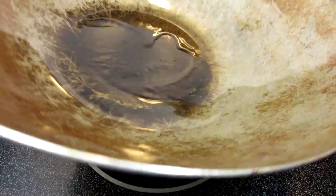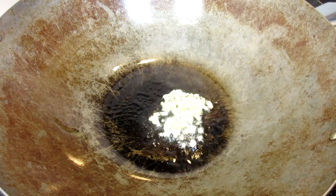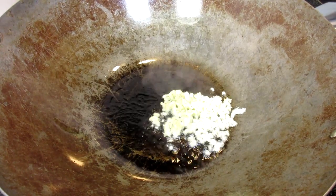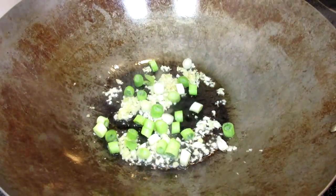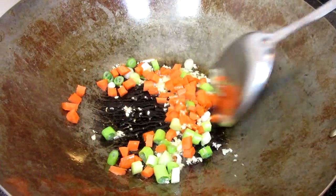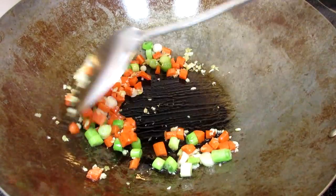In my wok on high, I'm adding a couple tablespoons of avocado oil — you can use the oil of your choice. You want to choose a high temp oil; peanut oil, avocado oil, grapeseed oil, or safflower oil are all good and natural healthy choices. I'm adding a teaspoon of minced ginger and minced garlic. Giving that a good toss for about 20 to 30 seconds, then adding some whites of scallions and finely diced carrots. Stirring and cooking for another minute or two.